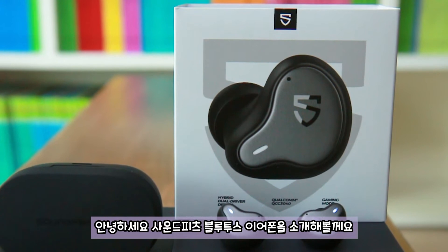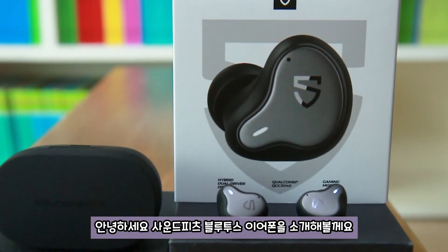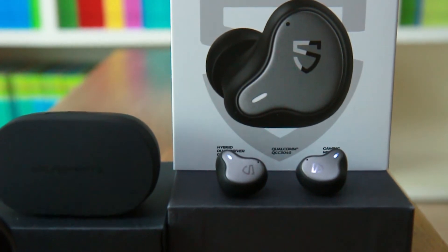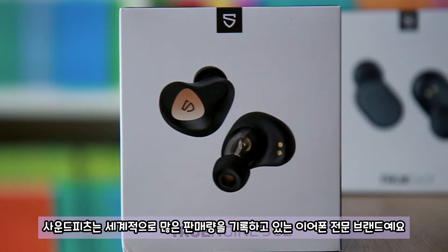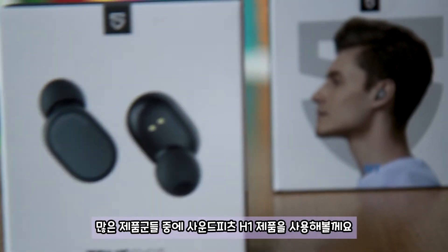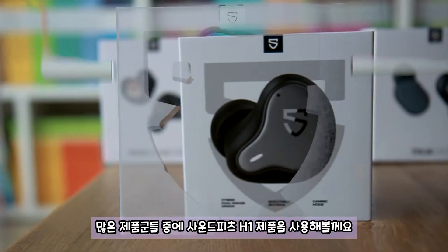I'm going to show you how to use Soundfit Bluetooth earphones. It's a brand in the world. I'm going to show you how to use the Soundfit H1.